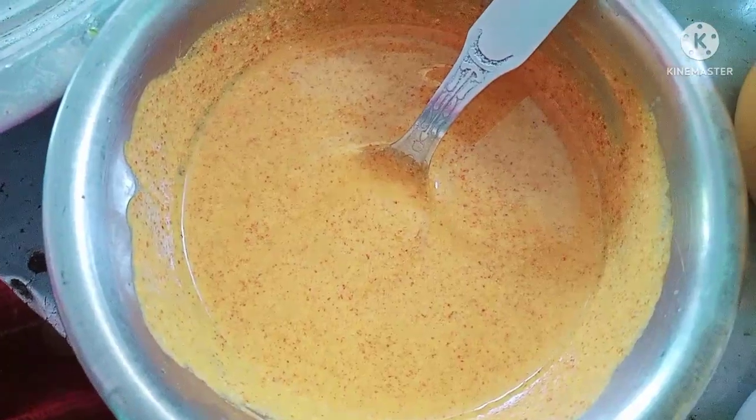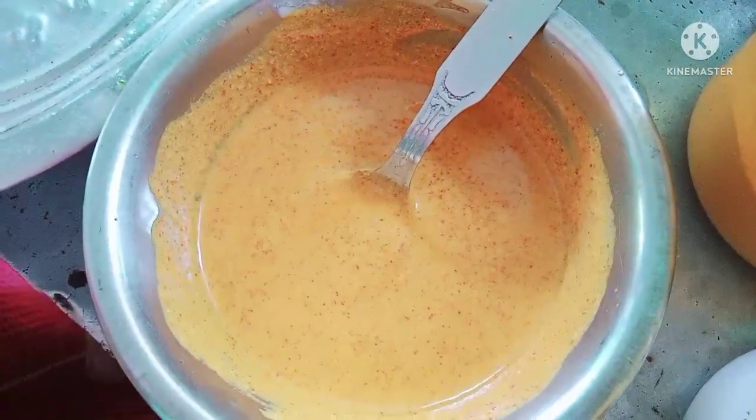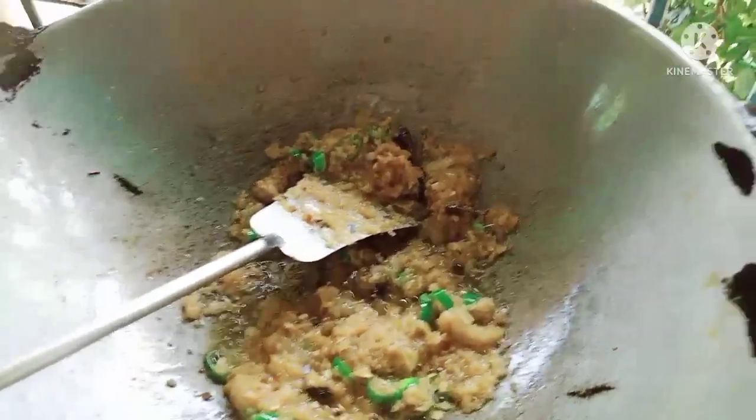I am going to put the rice on the ground and cook the rice. I will cut the rice on the ground, I will be cooking the rice. Then I will cook the rice.